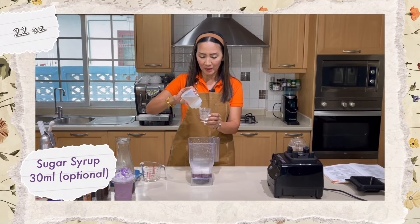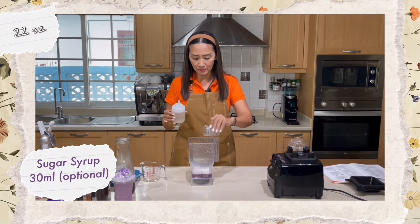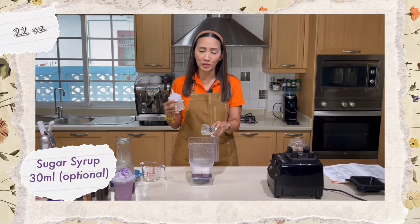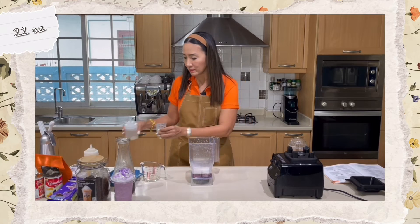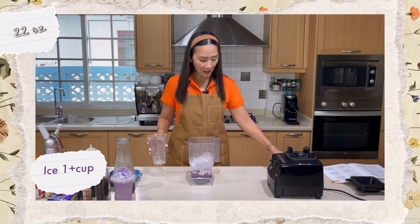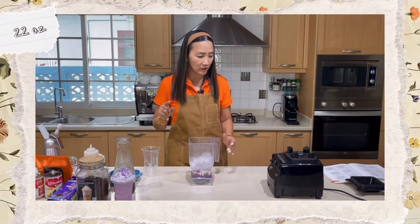In the recipe I put one ounce of sugar syrup, but I like it less sweet, so I'm using 15 milliliters. Now I'm ready to blend.